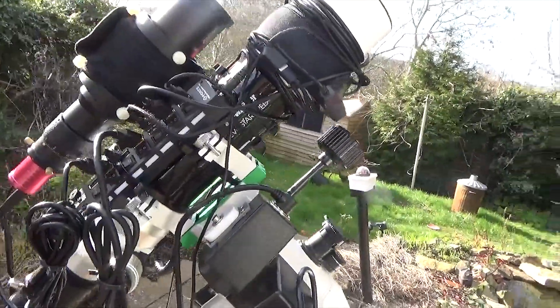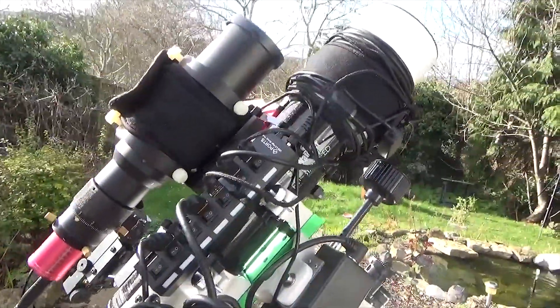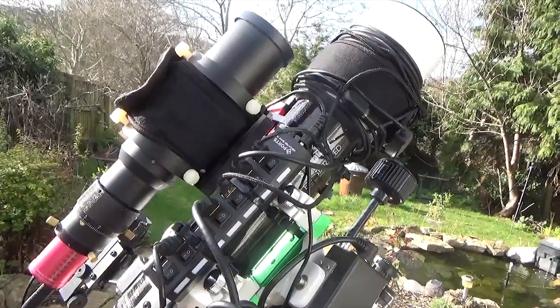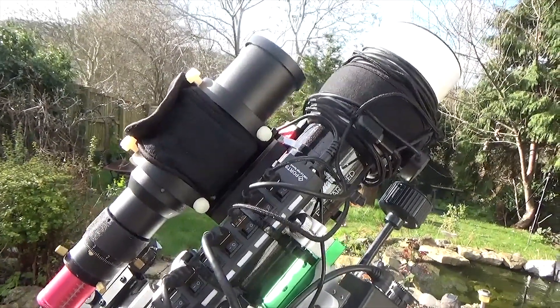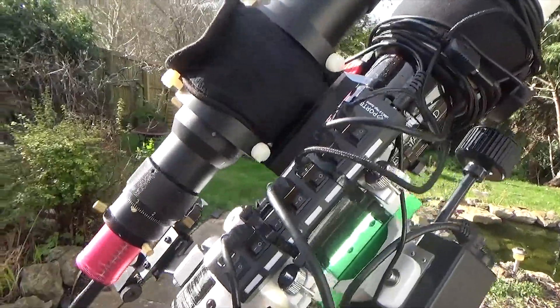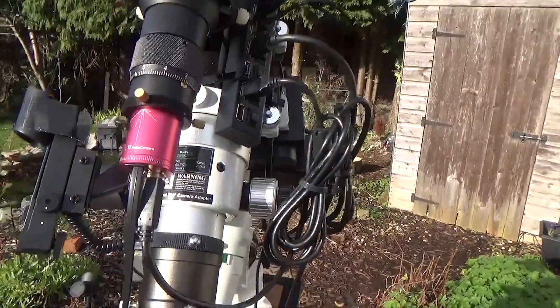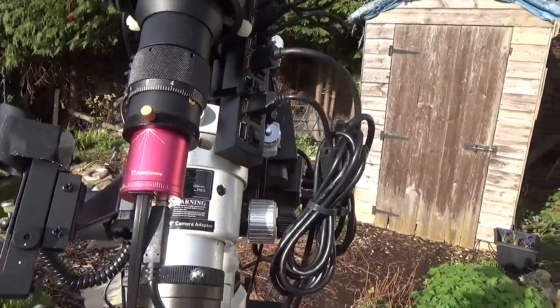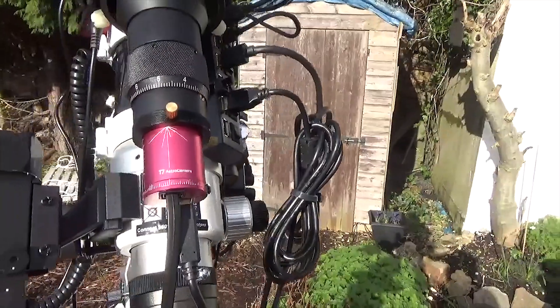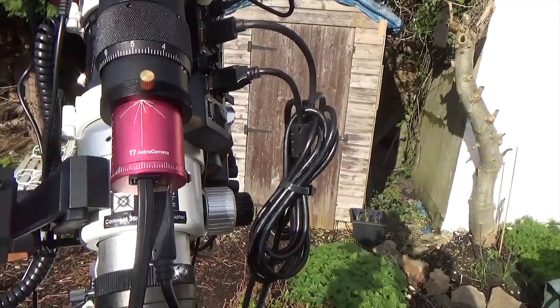Moving on from the main scope itself. On top, you'll see that I've got a 50mm guide scope. I picked this one up off eBay for about £70. And attached to that is a T7 Astro camera, which I also picked up for about £80 off eBay. As an autoguider, it works really, really well.